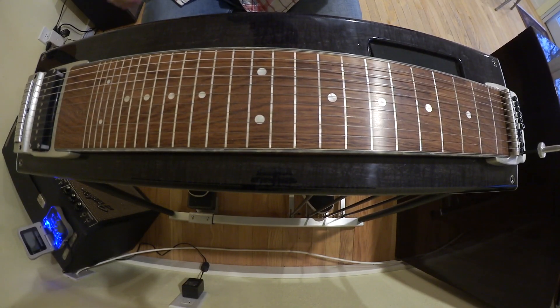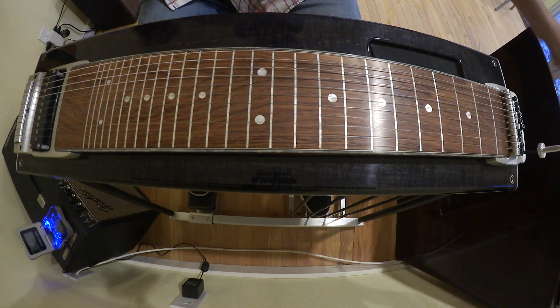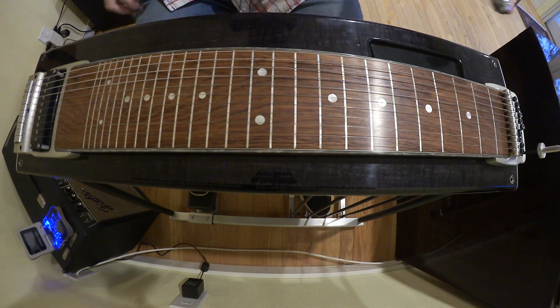Here's the solo. It's over a weird form: two bars of G, three bars of D, two bars of C, two bars of G. I'm going to slow down just in case I need to hear any of the parts again.